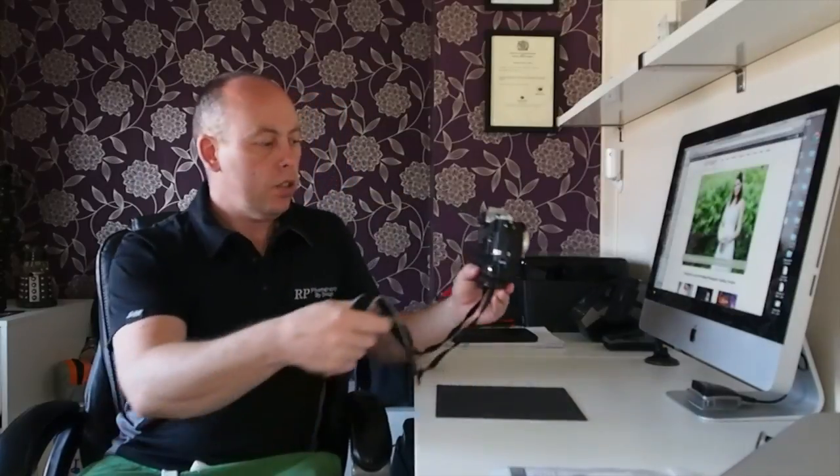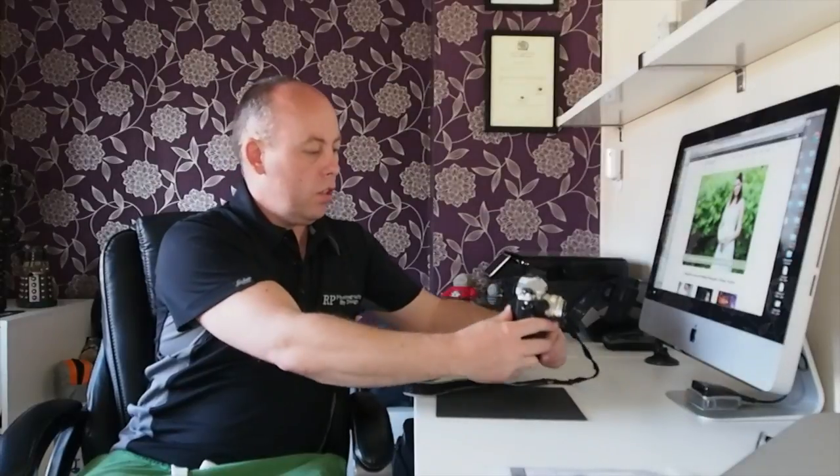Brilliant bit of kit. If you've got any questions, do please leave me a message down at the bottom. It's the Wimberly P5 Universal Camera Body Plate, around about £46. You can get them from Wex - Wex Photographic.